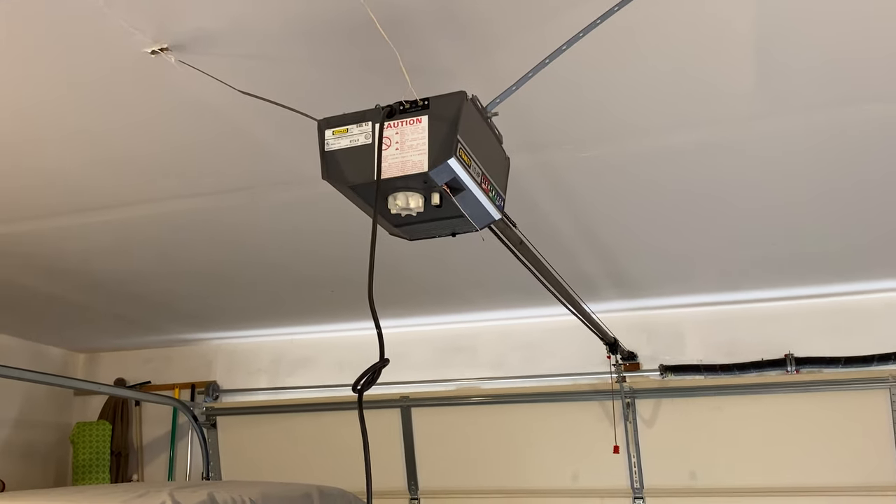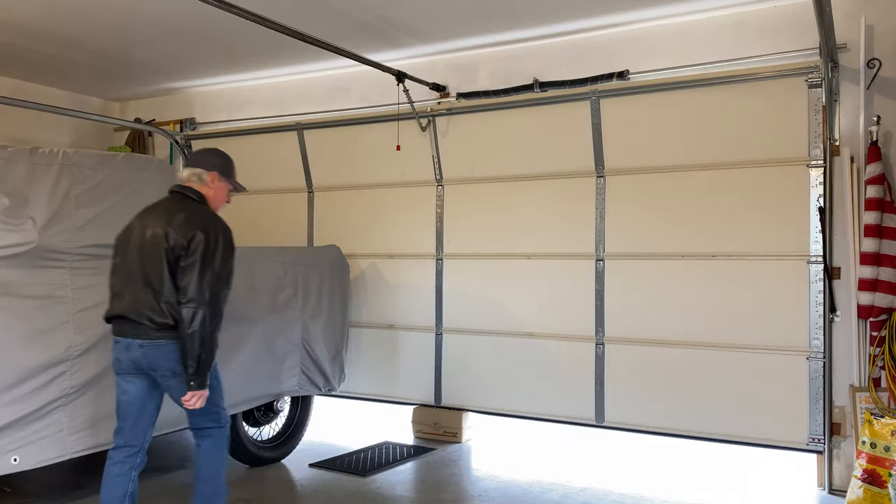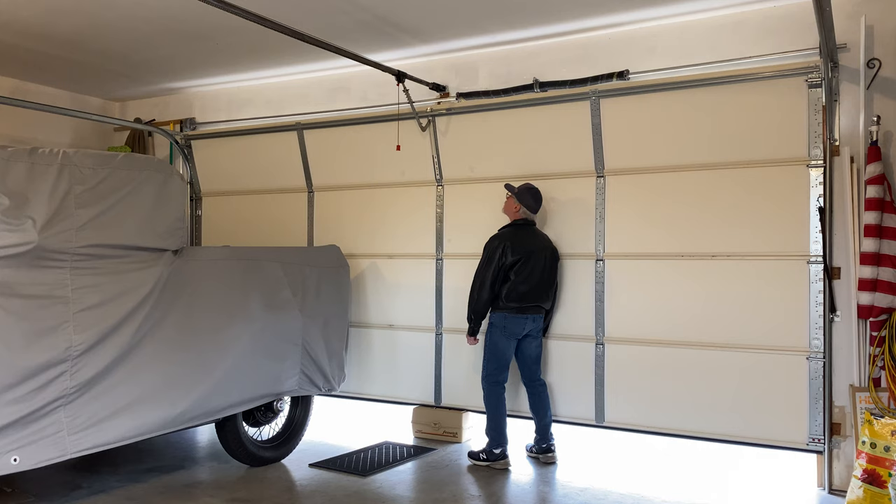The garage door motor burned up a few days ago, so I can't raise the garage, at least not automatically. And this morning, Olympic Garage Doors is coming to replace it.